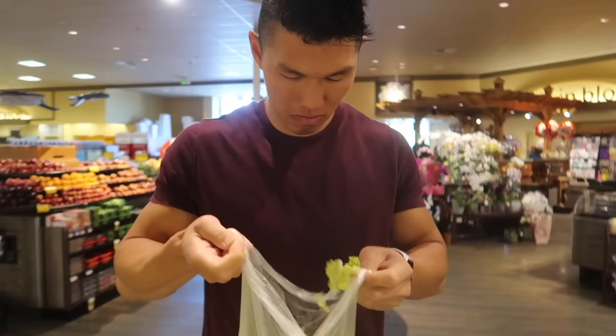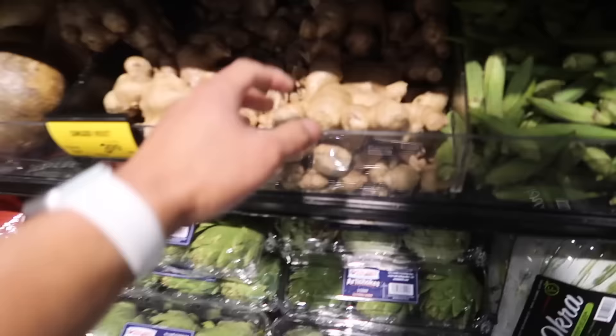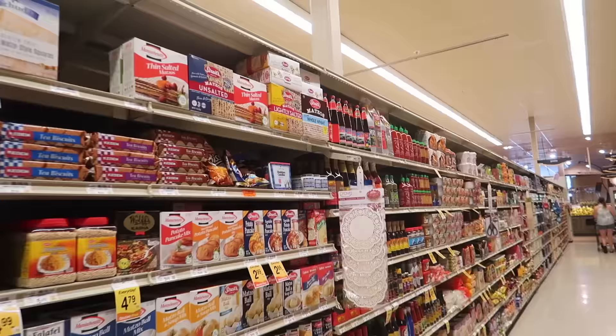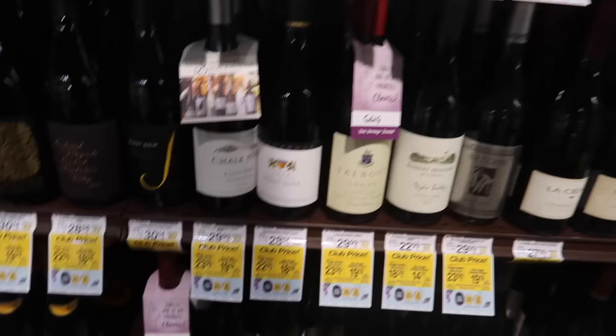Brown pork, Napa cabbage, shredded carrots, green onions, ginger, olive oil. Going down the Asian aisle — oyster sauce, chicken bouillon powder, and Shaoxing cooking wine. They don't have it. Just got texted my friend and he's just gonna drop some off. Thank you — Shaoxing cooking wine.